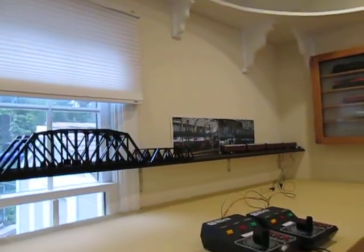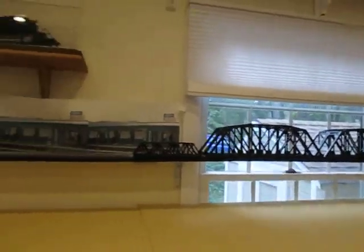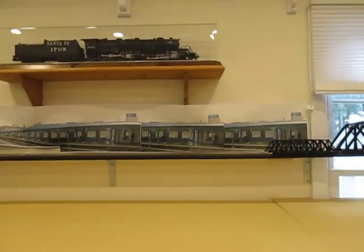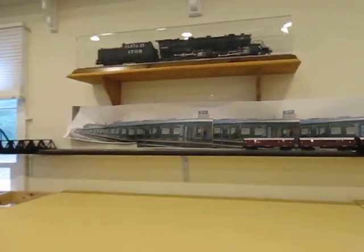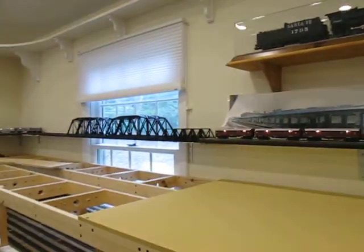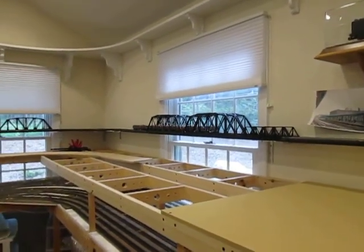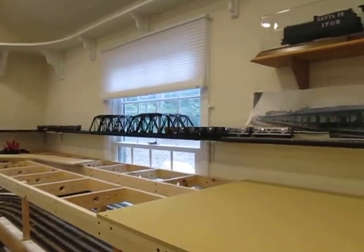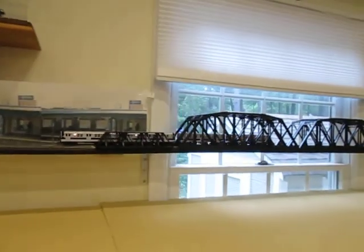And I think it's time that we power up these subway cars and we'll get them running. You can see — actually you can hear them. They're going a little fast, but that's okay.